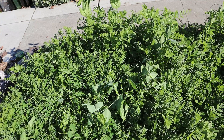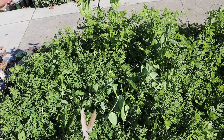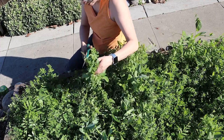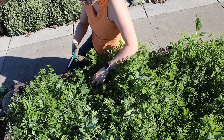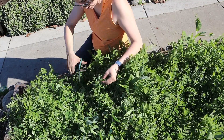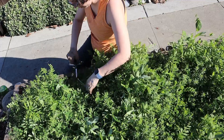So I'm just going to chop away. The smaller the pieces, the faster it's going to break down. I'll pile it up so I can tell how much I've cut, and just take your time doing it.